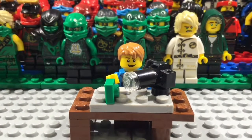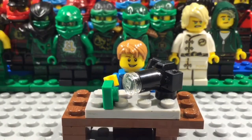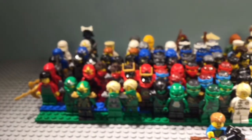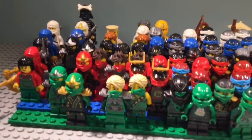Hey guys, today I'm back with another video — this is an update video. As you can see, I built this little mock setup for animating. I don't actually use a camera, I just use my phone. And as you can see in the background, I have all my Ninjago ninjas that I have so far.